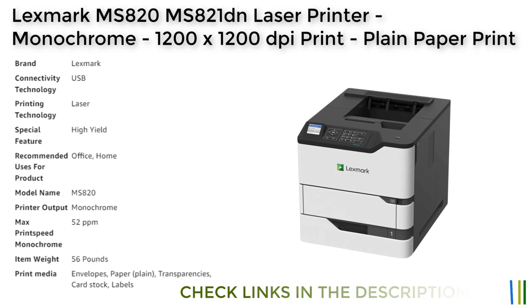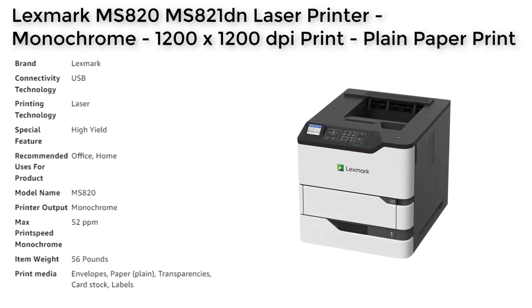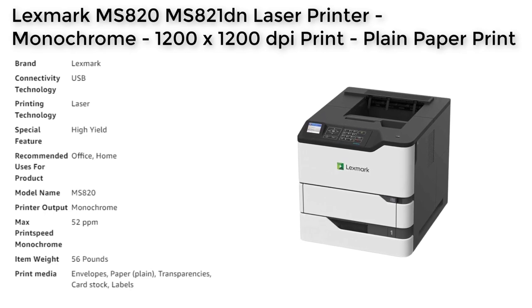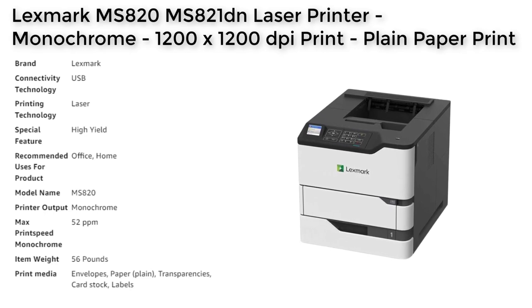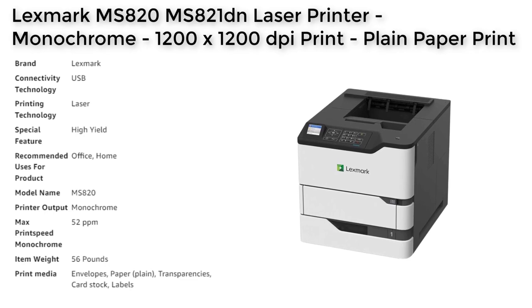Overall, the Lexmart MS821DN Laser Printer is a versatile and reliable printing solution that delivers high-quality prints, making it a great investment for businesses looking to enhance their printing capabilities.